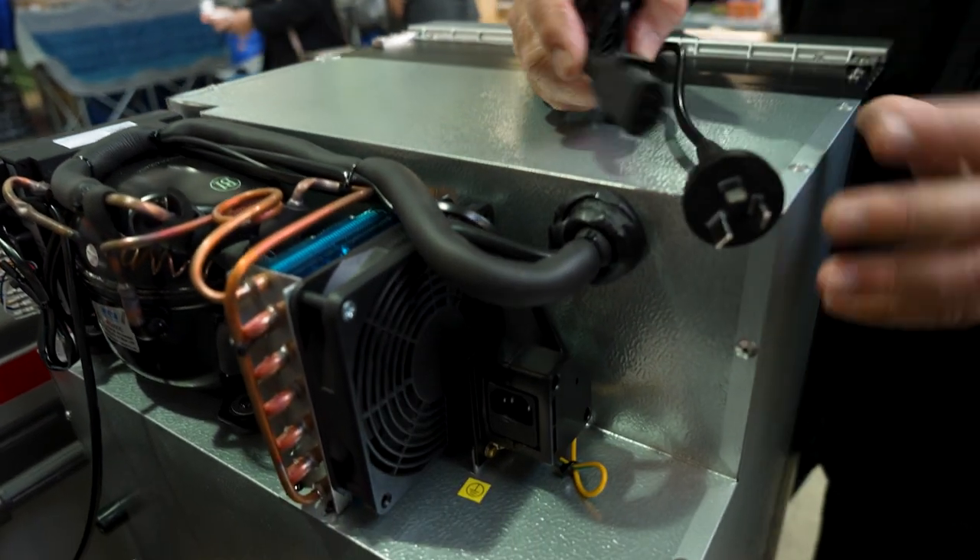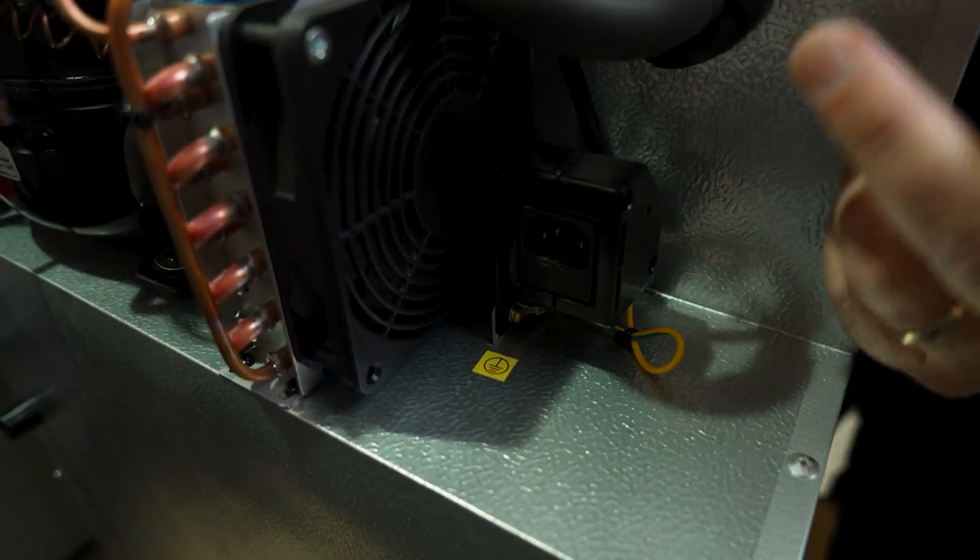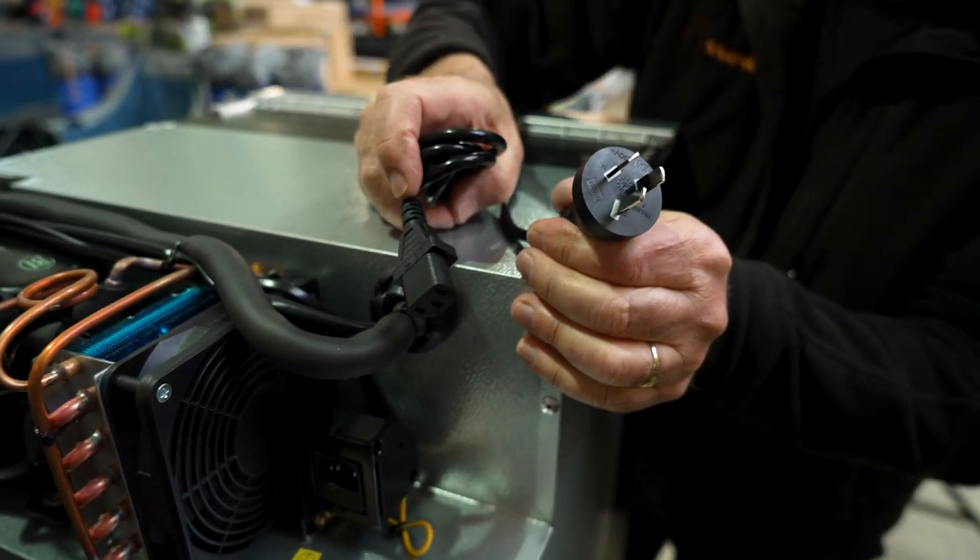This fridge can also be connected to mains power — 240 volt. If you look at the back of the fridge, you've got a socket there; that's the plug that goes in, and that goes into your three-pin socket on the wall.